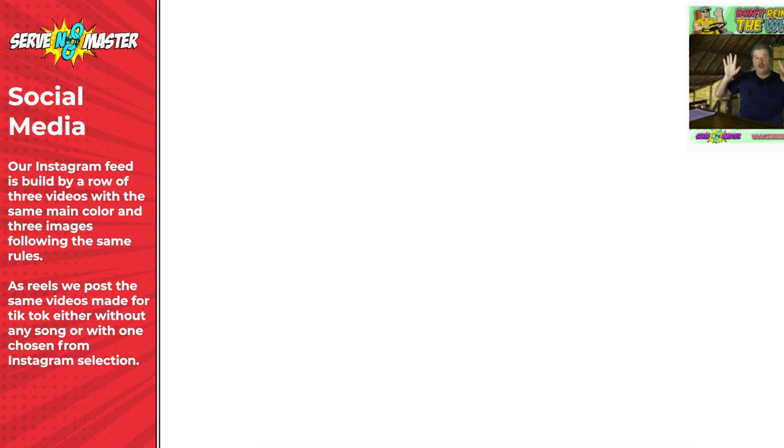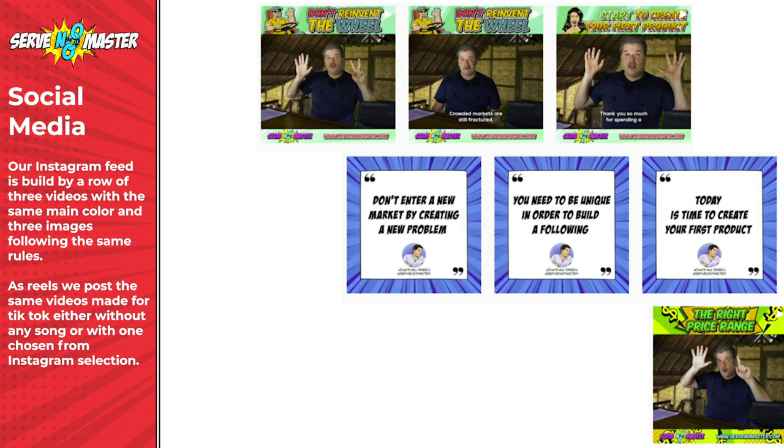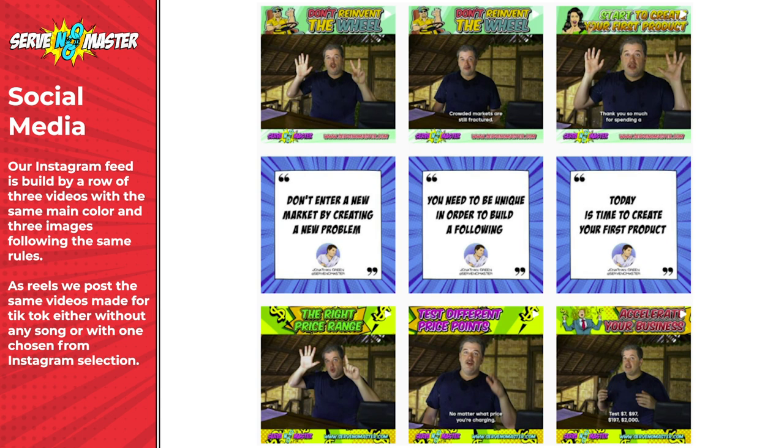Our final section is our social media section. This is the section that's currently changing the most — it's where I noticed we were reusing the same colors too frequently and causing confusion with our audience. We've tested a lot on social media and this section is not set in stone. These are real posts from Instagram, TikTok, Pinterest, and YouTube. Here you can see the culmination of everything covered in the style guide.